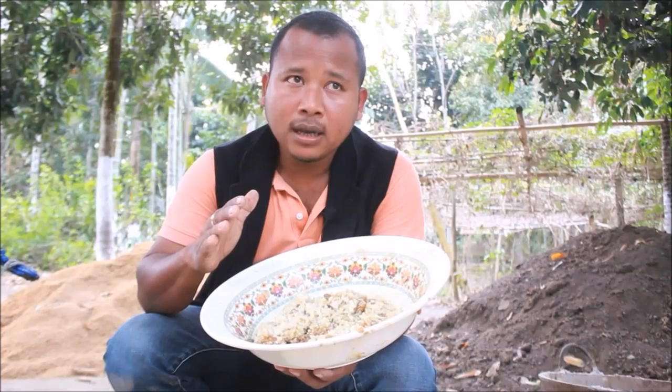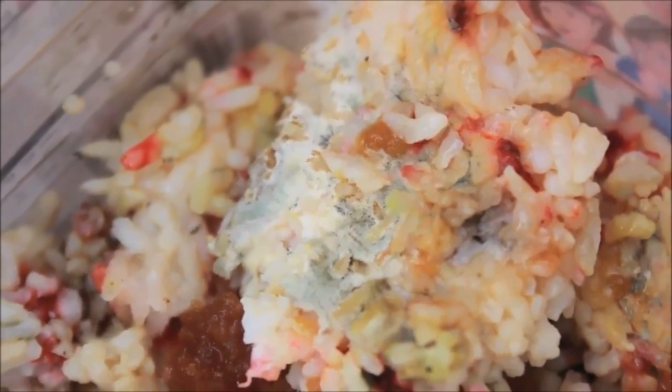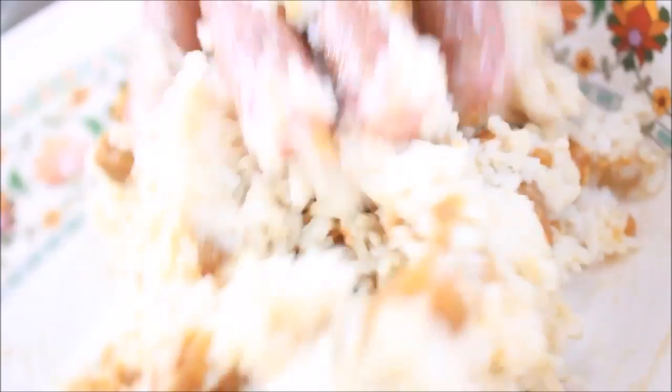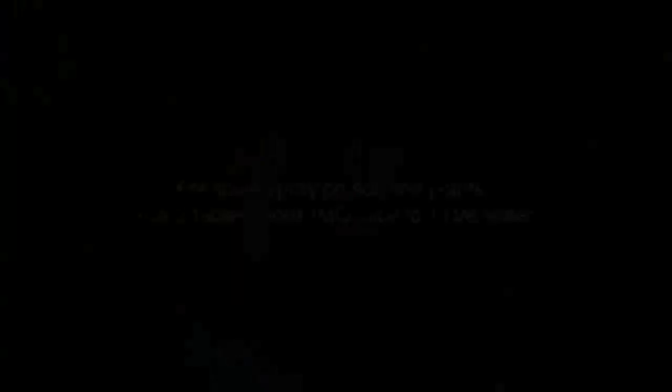We have to bury it for 50 to 60 hours in the top soil. Then after 50 to 60 hours, bring it back and we have to add molasses in the same quantity. Then after 3 to 4 days, we can apply it to the crops by spraying or soil application.